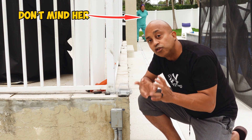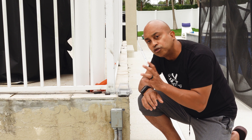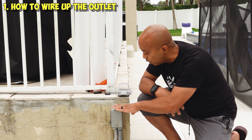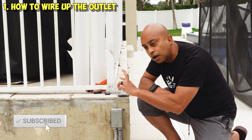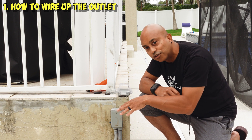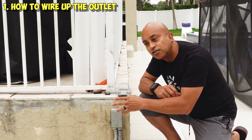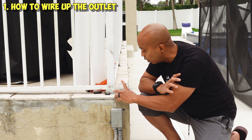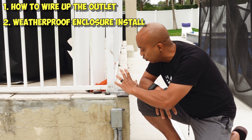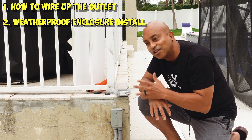As always, everything that I use in the video I'm going to leave in the links in the description so you guys can find it. I'm going to split the video into two sections. The first section I'm going to show you how to install the outlet, with a variation where the top portion is on a timer and the bottom portion is always hot. If you have an existing outlet and just want to install the cover, that will be the second part of the video — you can jump directly to that portion and I'll show you the enclosure I use and how to install it.